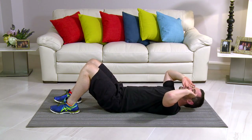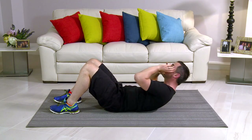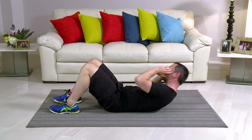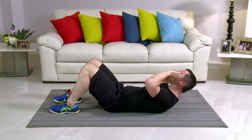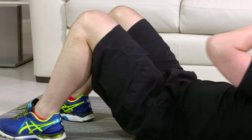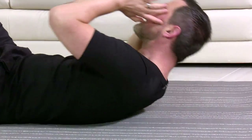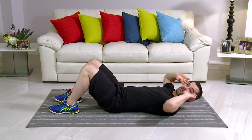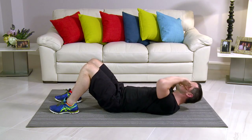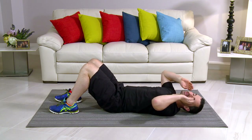Nice and slow, nice and controlled. You're coming off the mat but you're using your core to get you up — the neck is not forward, it's nice and relaxed. Nice big circle, right the way around. Breathe in on the easy bit, come back down, and out on the hard bit. 2 more on this side — 2, and 1. We're going to go the opposite side.